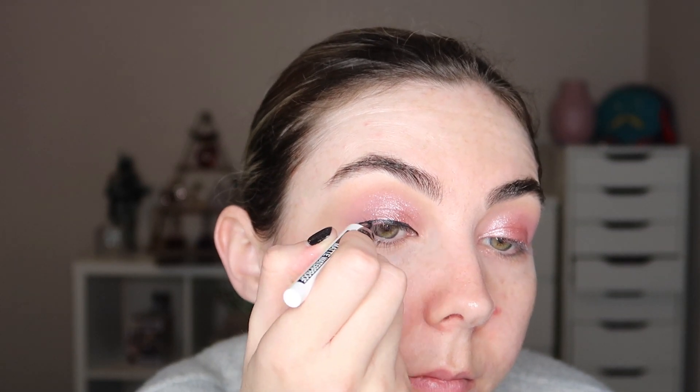I've just sped this bit up so you can see the full process of how I do my liner. I'm using the Maybelline Master Ink Matte Liner, and I always start off by drawing the general straight line on my eyes and then go in with the wings.